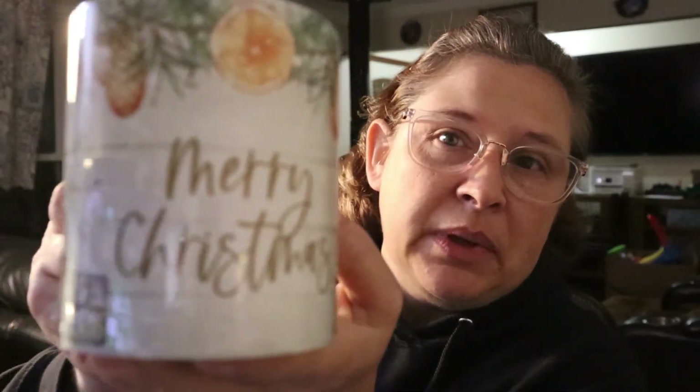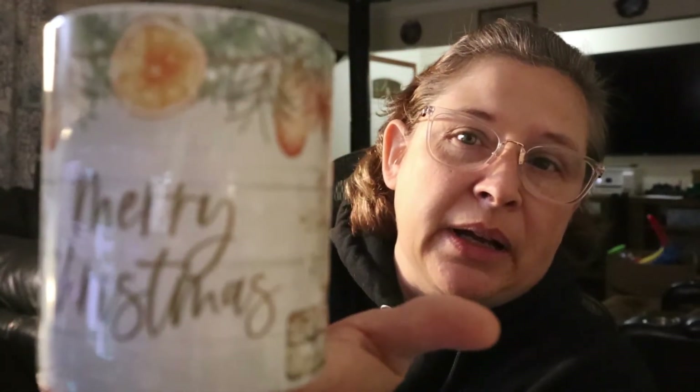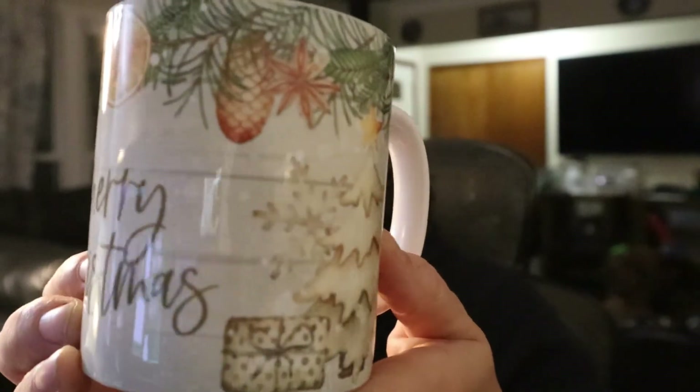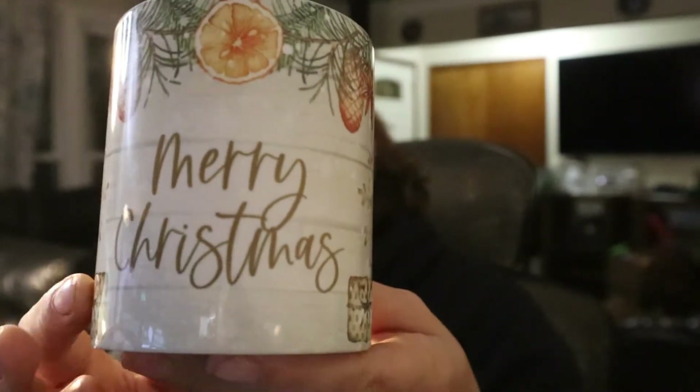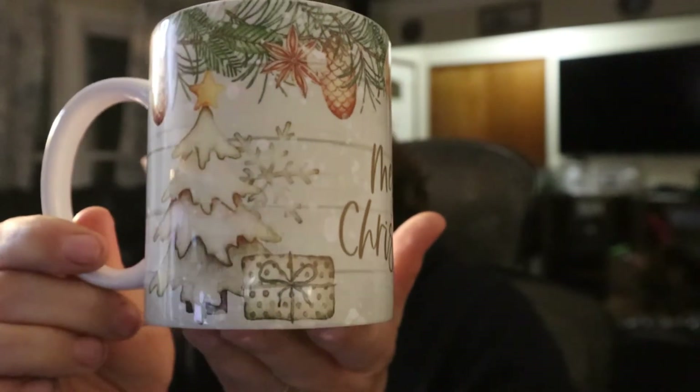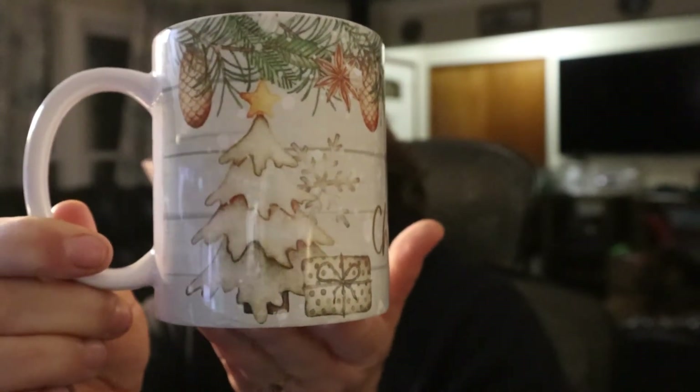We actually made a few mugs. We made this one — it's going to go on Etsy today, so by the time you see the video it'll already be on Etsy. I'm hoping you can see this, it's so pretty. And we sublimated the smock, and then we also made this smock.